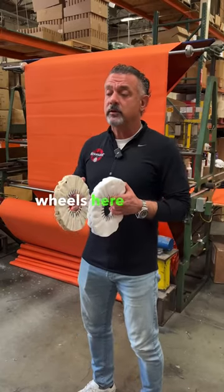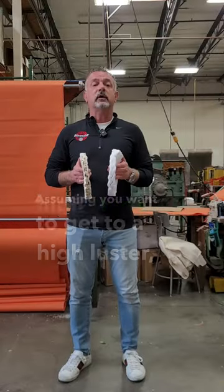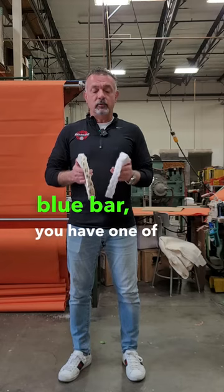Final finish. We've got two buffing wheels here that are used for final finish. Assuming you want to get to a high lustre or high shine with a purple bar, for example, or a blue bar, you have one of two choices.